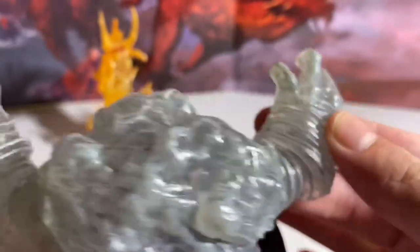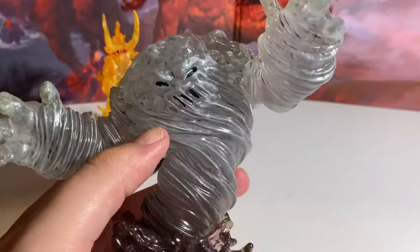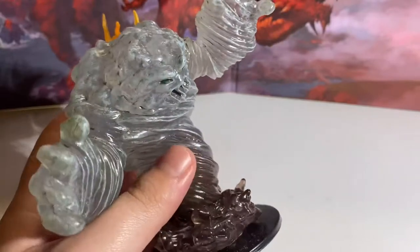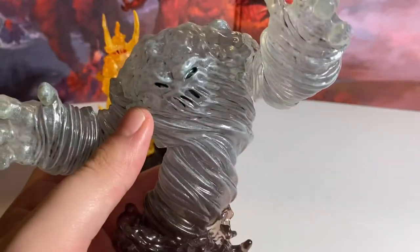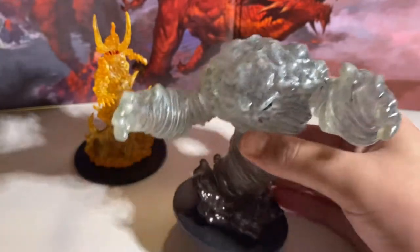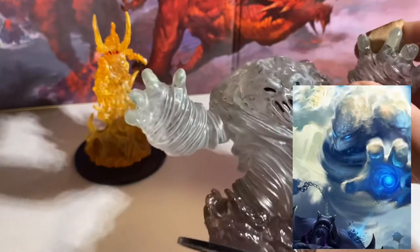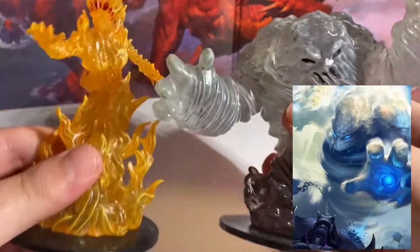He has these Popeye arms — he's definitely been eating his spinach, his forearms are massive. The hands have really interesting details you can't quite make out on camera, but it has the same musculature as a normal hand but done in air. Nice job. This has to be one of my favorite elemental miniatures in my collection.